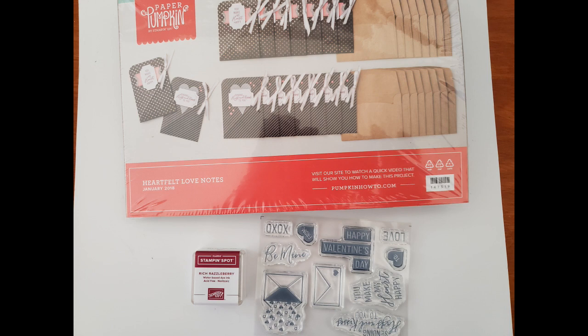The next one is Heartfelt Love Notes — such a sweet set with 16 note cards and envelopes, vellum accents, and a Rich Razzleberry ink spot. It has Happy Valentine's Day and Be Mine, but also sentiments like 'You make my heart happy' and 'Sending hugs and kisses to you' that you can use all throughout the year. Right now we could use a little love coming through the mail. That one is also $7 and $6 for shipping.